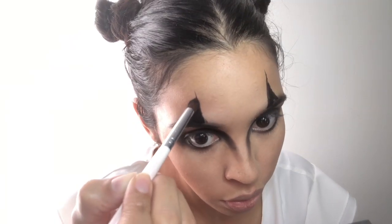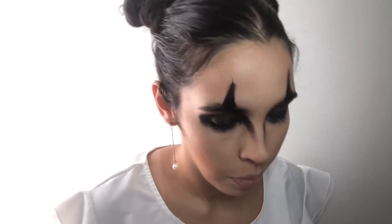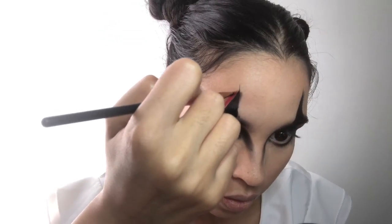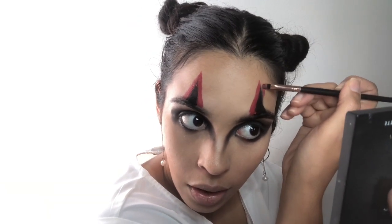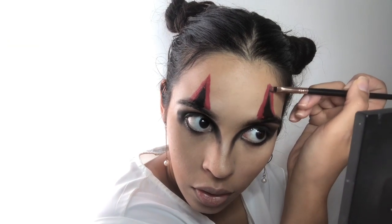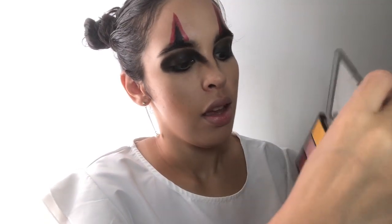I'm using the same e.l.f. blending brush. I'm going to go in with this Wet n Wild pink paint, with this small brush I got on Amazon — I'll link it down below. Going in with a reddish eyeshadow and blending that in. I'm going to use this Makeup Revolution palette and get this red right there to blend the red we just put on the top.